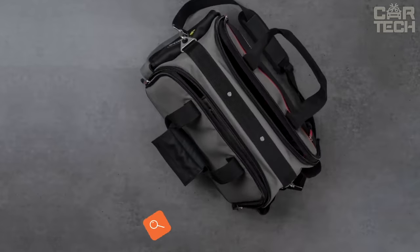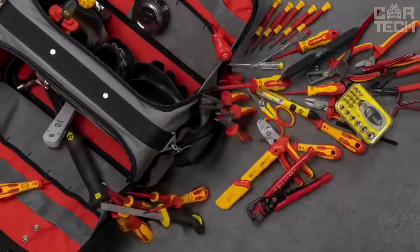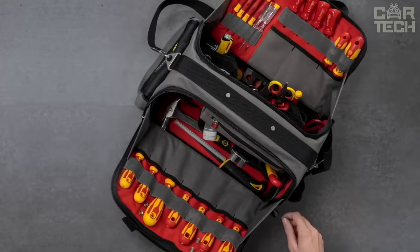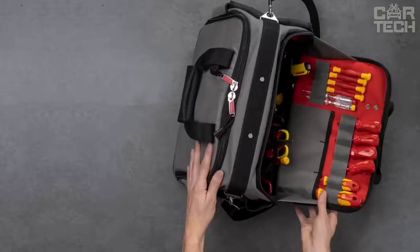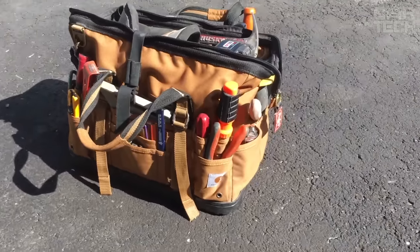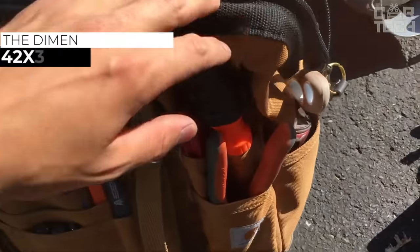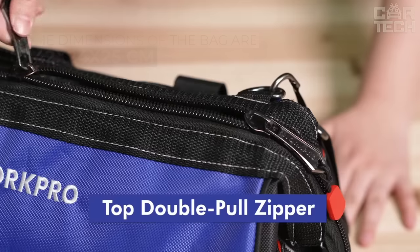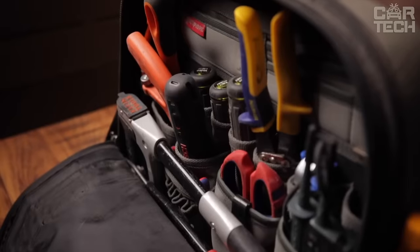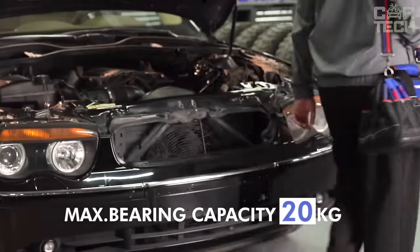An experienced driver knows that no matter how good, new, and serviced the car is, a minimum stock of tools is never superfluous in the trunk. It may be helpful at the most unpredictable moment — if not for you, then for other road users who need help. In this bag, you can neatly stack the necessary tools and carry them comfortably in case of need. The bag has a frame, so it does not turn into a shapeless bag after several uses. The material is polyester. The dimensions are 42 x 24 x 25 cm. The bag has many pockets for smaller items, as well as two handles for carrying on the shoulder or in the hands. At the bottom of the bag, there are plastic feet for sure fixation on the surface.